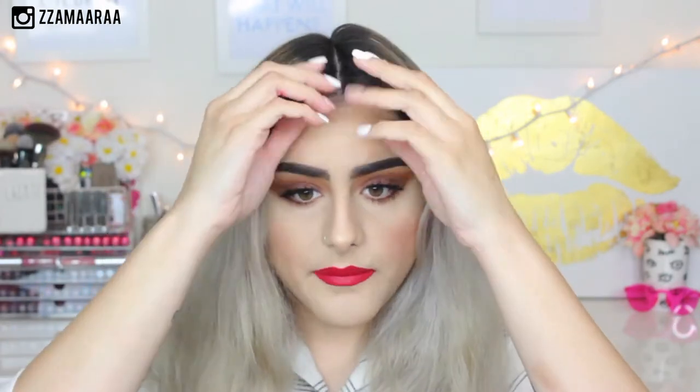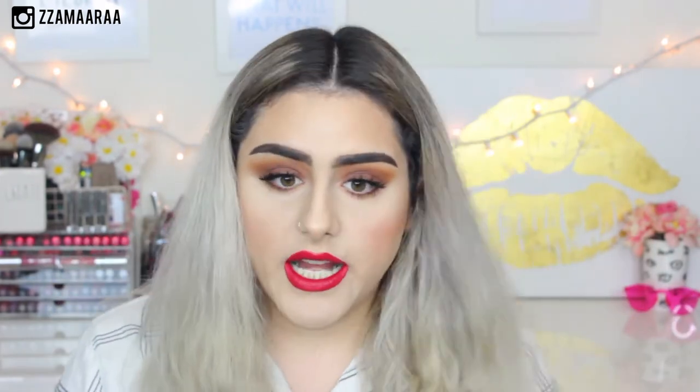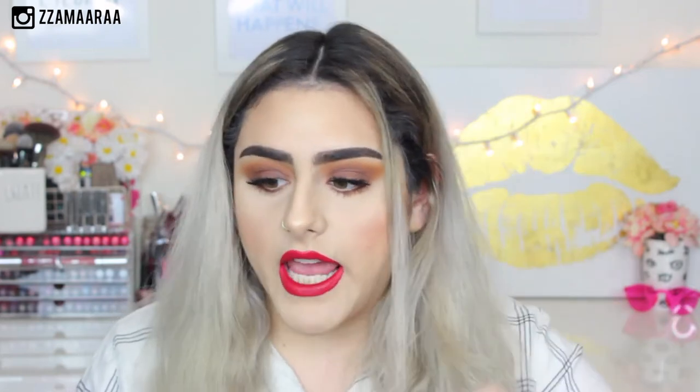So this is the way that I'm going to be parting my hair for today. For my space buns, my hair is completely dry right now — I just blowed it dry. I'm going to leave a little bit of hair, just like that. Very 90's style, very Spice Girls.